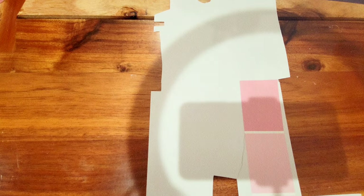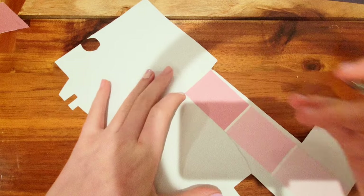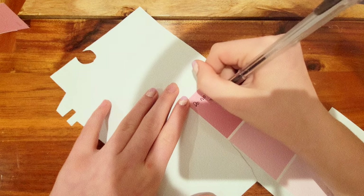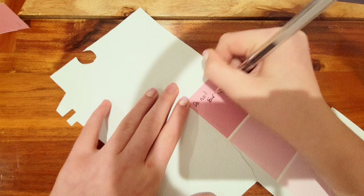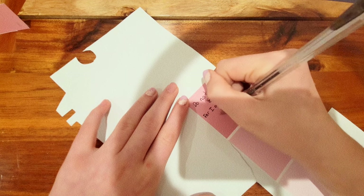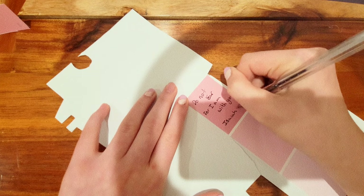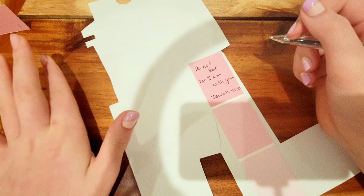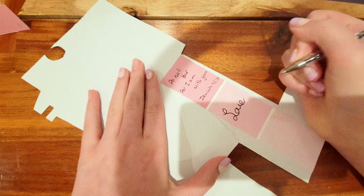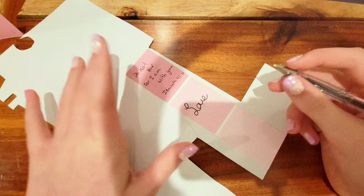Then I'm going to take a pen and write something — here I am writing a verse which says "Do not fear, for I am with you" — Isaiah 41:10. Then I wrote "love" in the middle one.